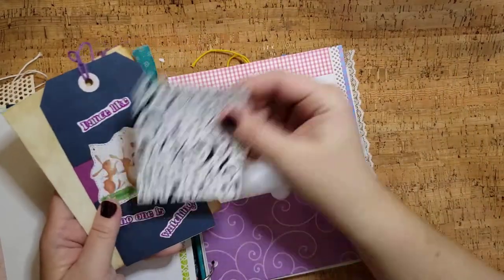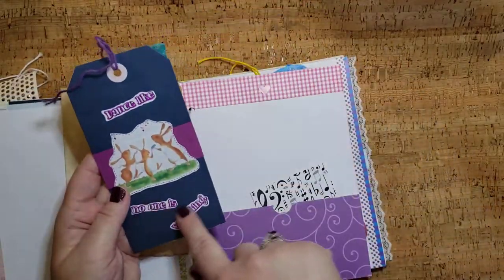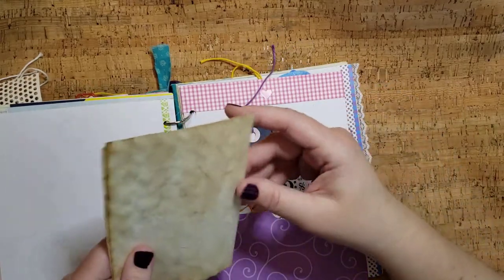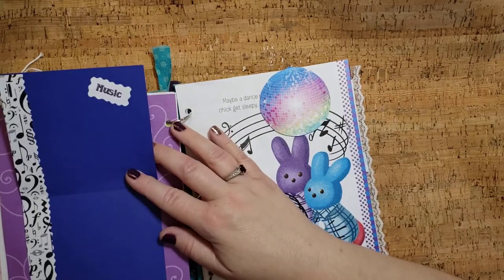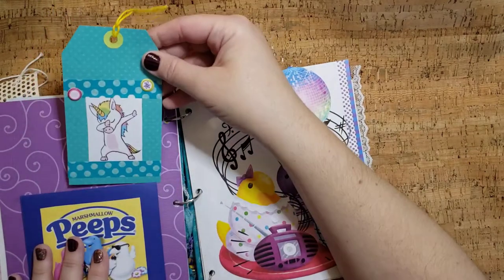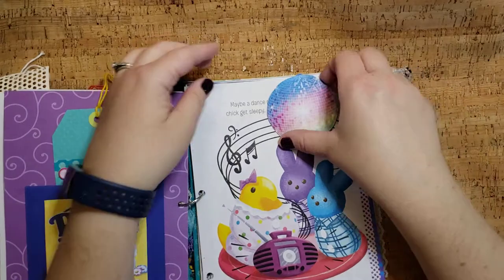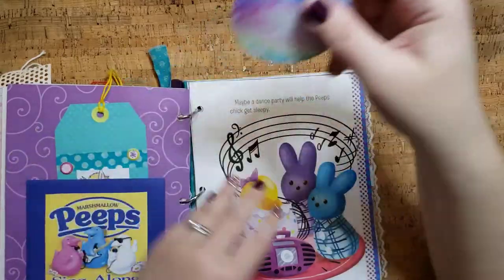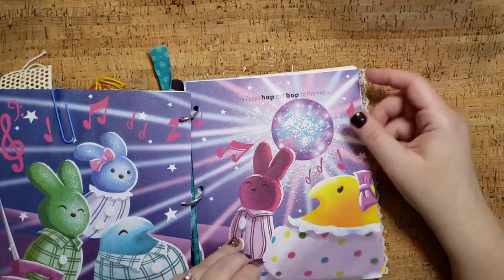And in here we have some extra papers. 'Dance like no one is watching' — I did use that one. And you could do this too — the words that are back there, you can fussy cut them out and put them however you want. That's just kind of an example. Marshmallow peep singles. Oh, and I did put music there, so you could write your favorite music, but you don't have to. Then we have this little journaling card. And then this is an altered paper clip — it's got a little music on the back so when you pull it off you have something. And then there's the disco ball, because on the next page is the disco ball.